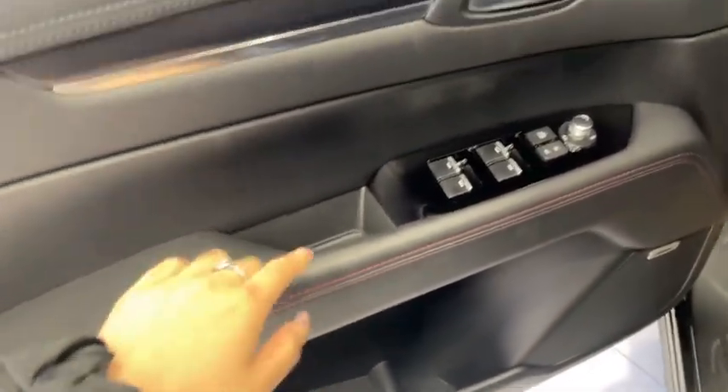Opening this up, most of this will be very similar. You'll have black instead of brown, with the red stitching over here.